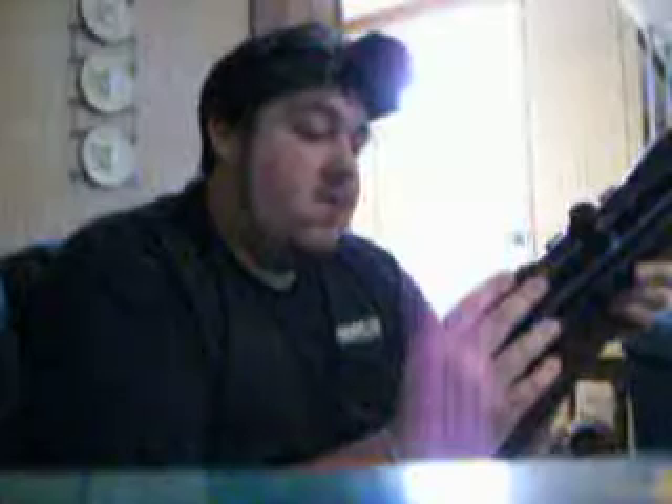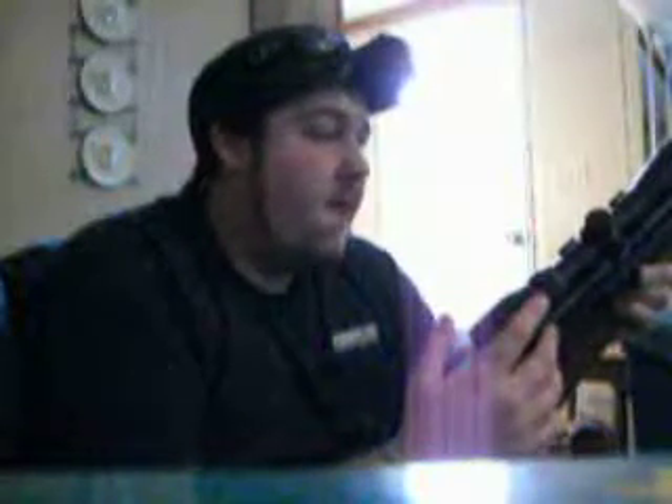It did not come with the scope that's on it. It comes with fiber optic sights, which I have removed because I don't use them and can't use them with the scope on there. This is actually a TC Gorilla Scope — I picked it up for about $50 from Walmart. The gun itself was around $180 and comes with a lifetime warranty. It's a great rifle; I haven't had any problems with it at all.